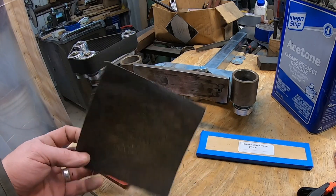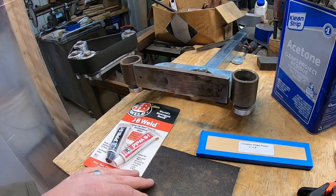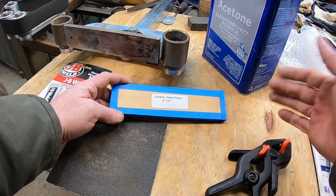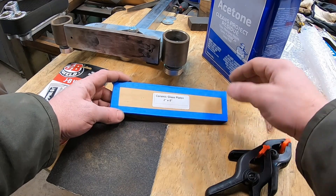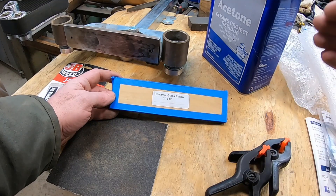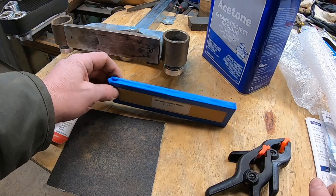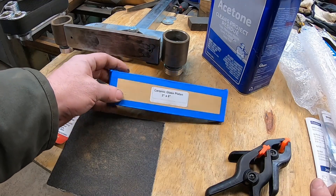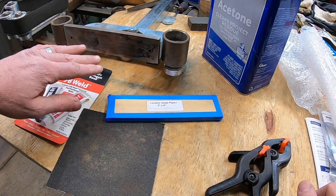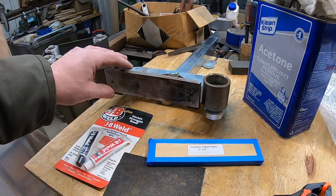I've got a piece of emery cloth here — a very coarse abrasive — to clean this piece of steel off. Of course we have our glass; as it says, it's a ceramic glass, a high-heat glass, not your typical window pane. This is something I purchased from a small business off of eBay. There are multiple people selling these and I think this one cost me about 30 bucks. You can purchase it cut to make sure it's the correct size for your platen — you don't want it hanging over the edge in unsupported areas.